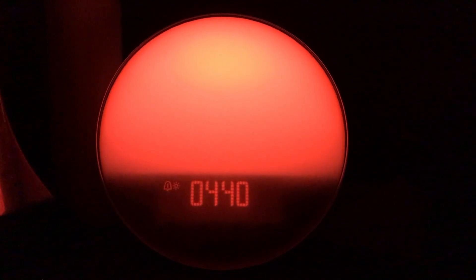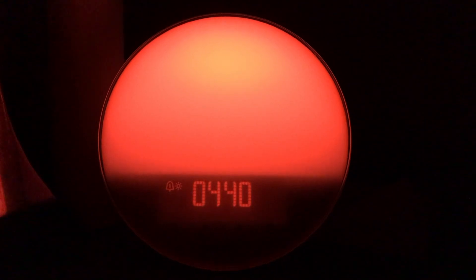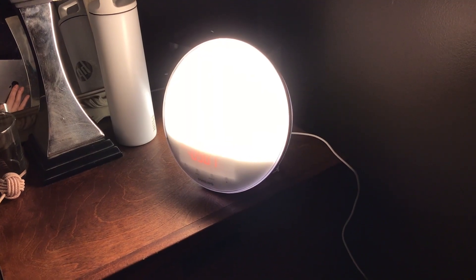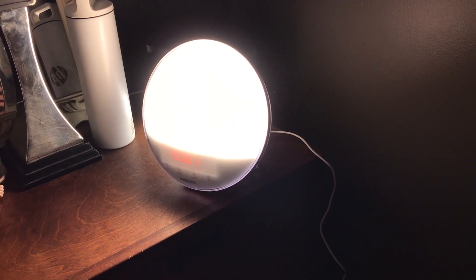Something else I really like about the Philips Wake-Up Light is how powerful and colorful the sunrise effect is. The glow comes on and it's very red, much like a natural sunrise. Then it transitions from red to orange to yellow and then into a warm white. It's bright enough to wake you, but not so bright it's blinding. Either way, you can adjust it to what's right for you.